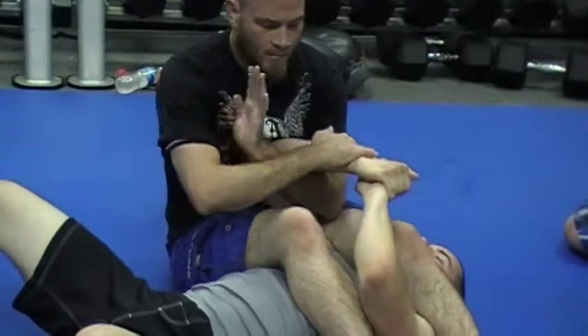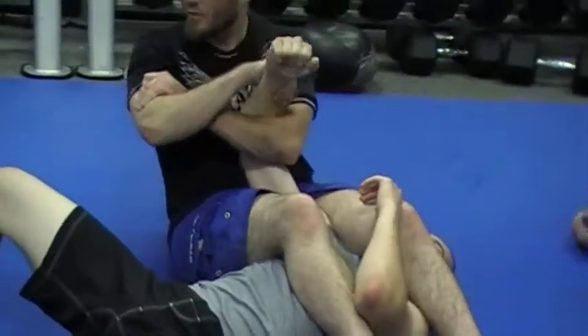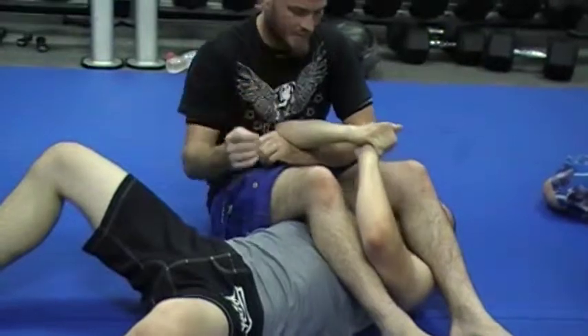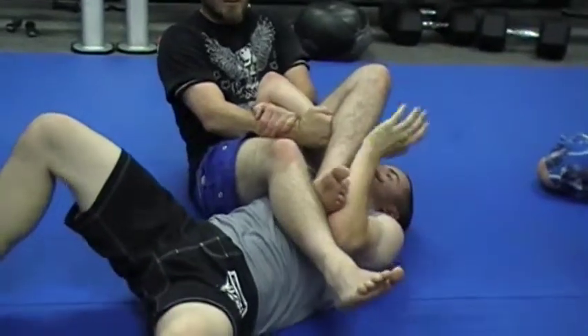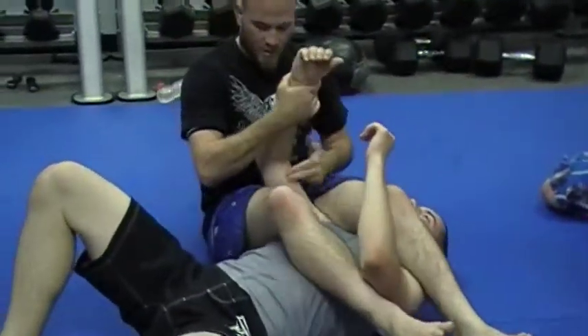This also leads into popping the arm this way — pulling it out with your hand. Reverse more, tight, pop it down, pull it out. You can also do a bicep slice right here — hold this in tight, push down, top of the leg on top, and then squeeze. That puts a lot of pressure on his elbow. You can slice the bicep right here with the forearm.